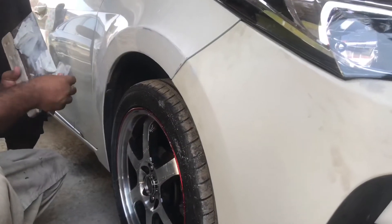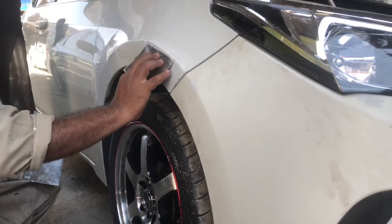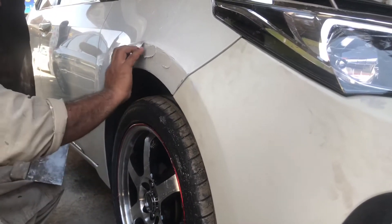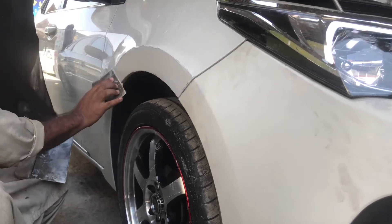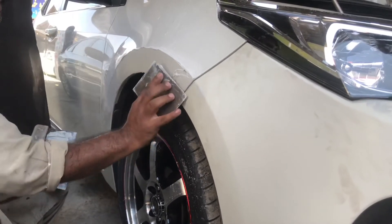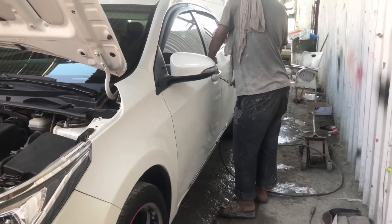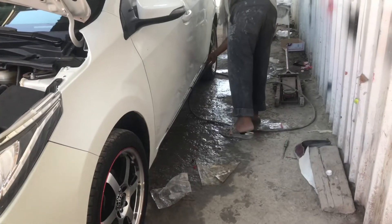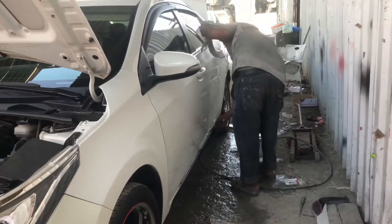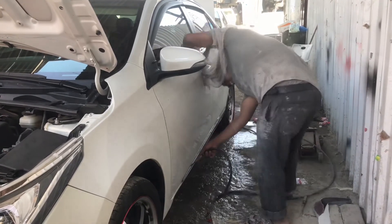Itong side natin — kanina si brother na nag-ayos ng yupe. Ito naman siya yung in-charge sa pagmamasilya. Mamasilyahan niya para bumalik sa dating shape. Okay na itong side na to sa driver side. Pinupugahan na lang ng hangin para matanggal yung mga tubig-tubig, para okay ang result na makakaya.